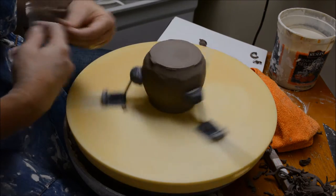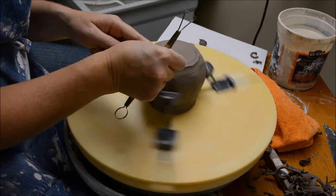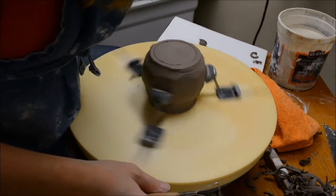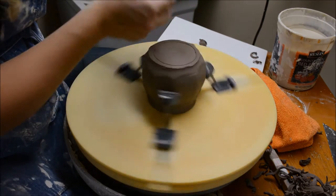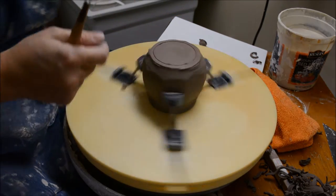What I'm going to do is make my transition on the inside determine where the foot ring location is. If you were to look at the inside of this, the foot matches the transition on the inside.